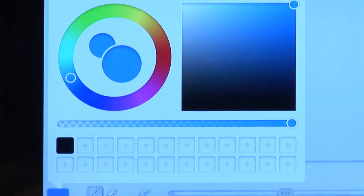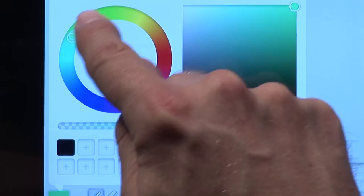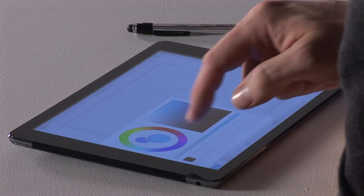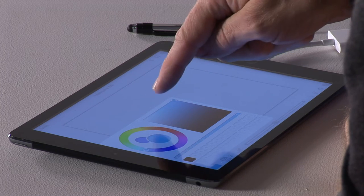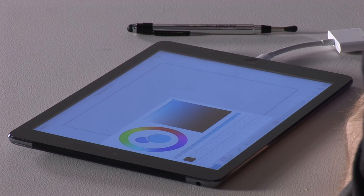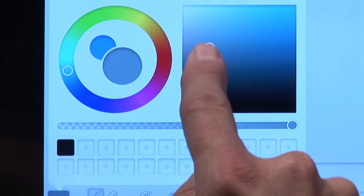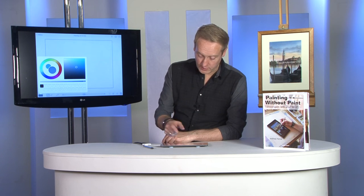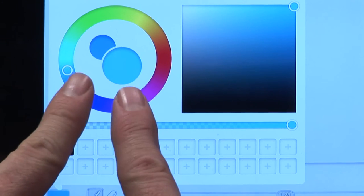There are two sections to this. The circular shape is where you choose the actual color — just use your finger to get the rough tone. So let's say blue for a sky, coming down towards the blue there. Then there's the tonal box, where you decide what shade of blue you want, using your finger over the circle. A nice vivid blue would be in the top corner, and you can see that there — this shows the actual color you're working on.